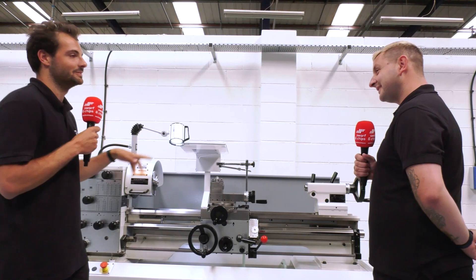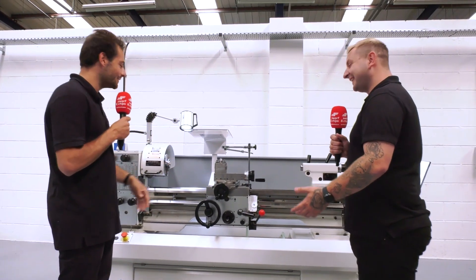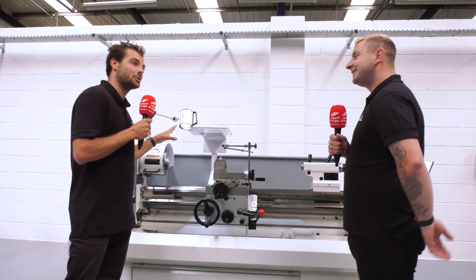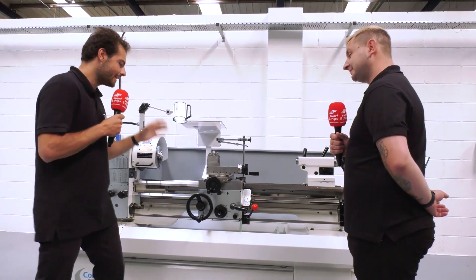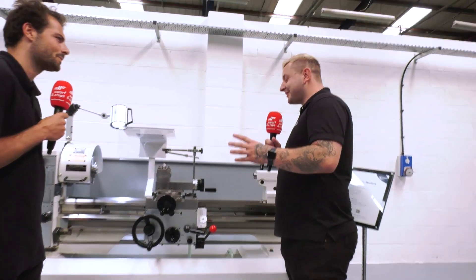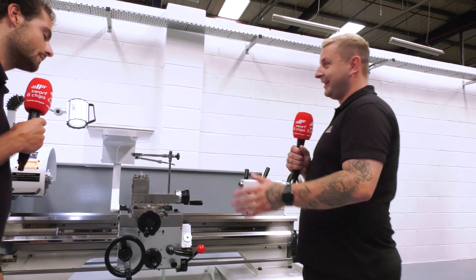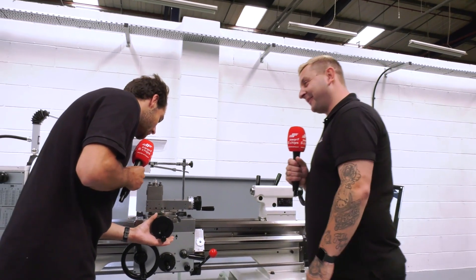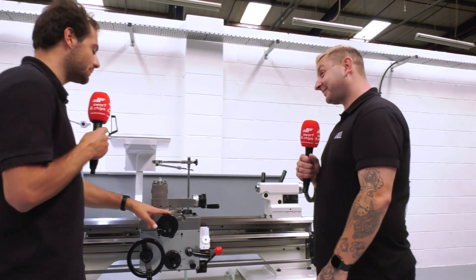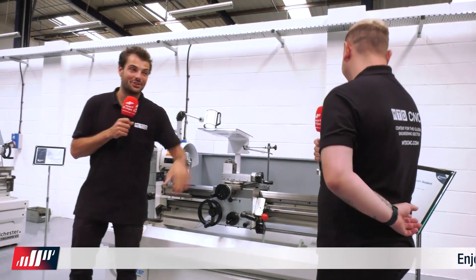The first thing you notice on this machine is there's no DRO. There's no DRO, which is obviously an option from Colchester so you can get one, but why is there no DRO? My guess is that for students it's to teach them how to use the dials properly and not just to rely on the DRO - you'll be there reading all the little increments, which sounds like a complete nightmare.